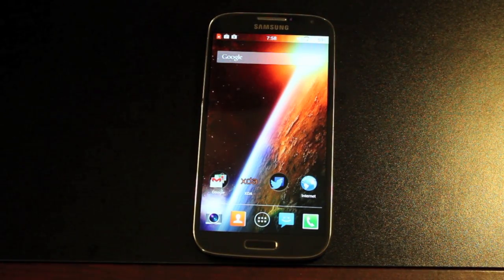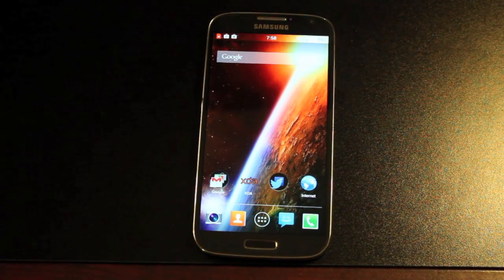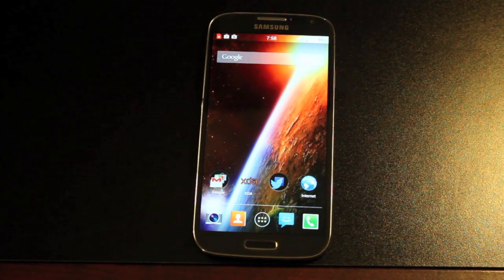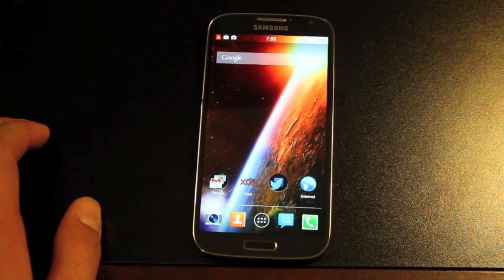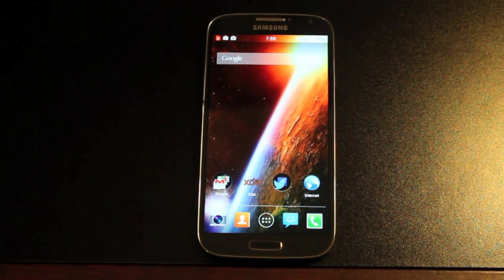Hey guys, you're with DroidMotorX.com. Today I'm going to show you guys how to install CyanogenMod 11 Android 4.4 KitKat on the Verizon Galaxy S4. This installation method will be the same on other variants as well.